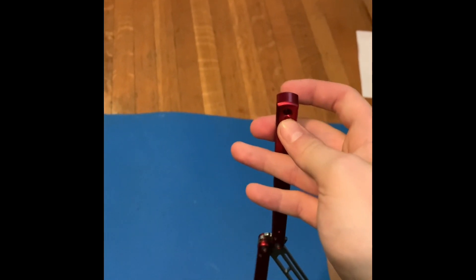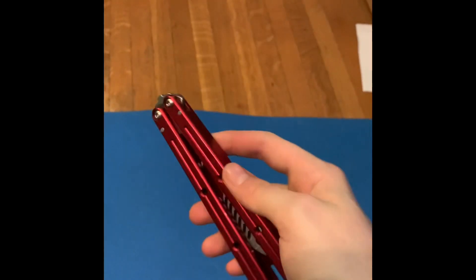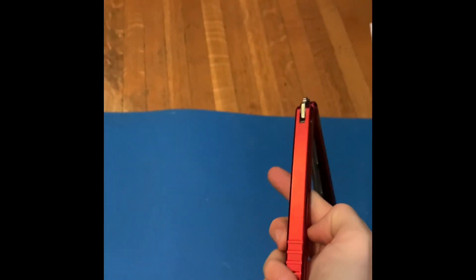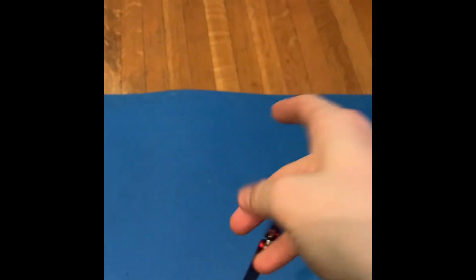Replace your thumb with your ring finger, like so. Quick recap: double rollout, move your hand down, remove all your fingers, twist your thumb and middle finger until it reaches there, and replace your thumb with your ring finger. It should look like this.